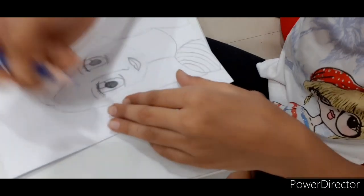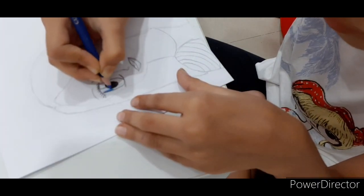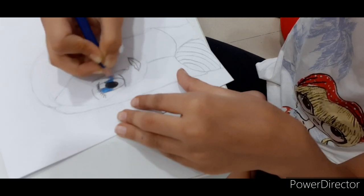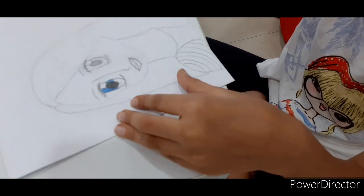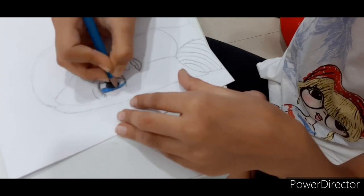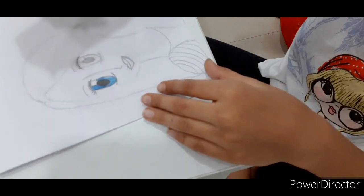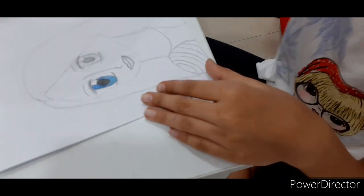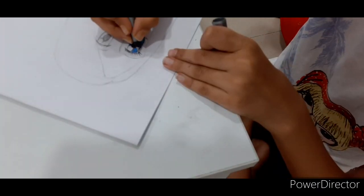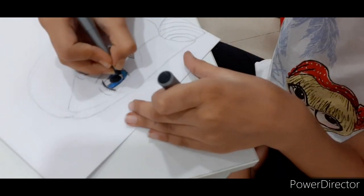Next, I'm going to take my dark blue and then leave it there. There we go. And then I'm taking my light blue. And then I'm taking my black pen and then sketching off those eyelashes and the parts which are not sketched, like this.